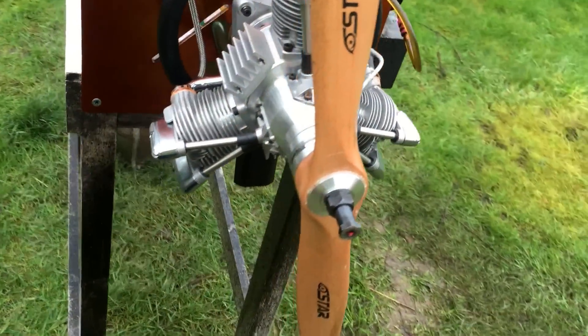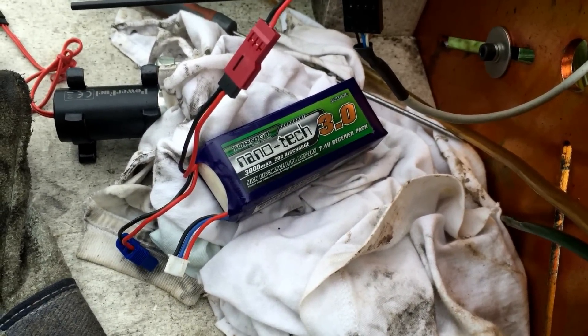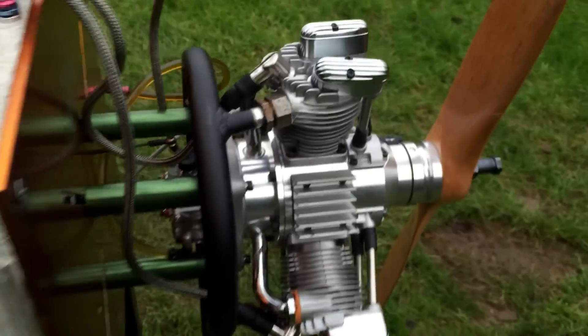I'm going to give it a start. The battery is plugged in there — I'm using a two-cell 4.7 volts. Everything is plugged in. Let's give it a start and see how it goes.